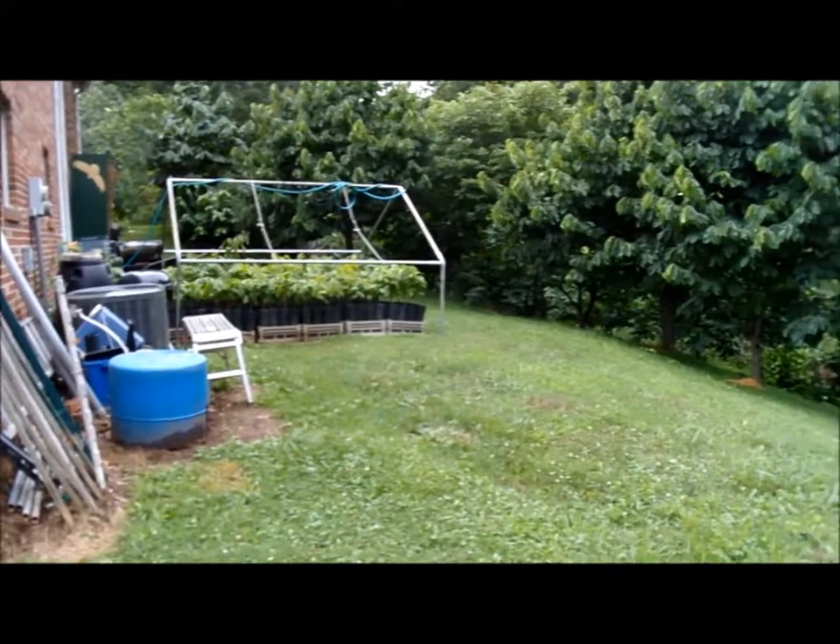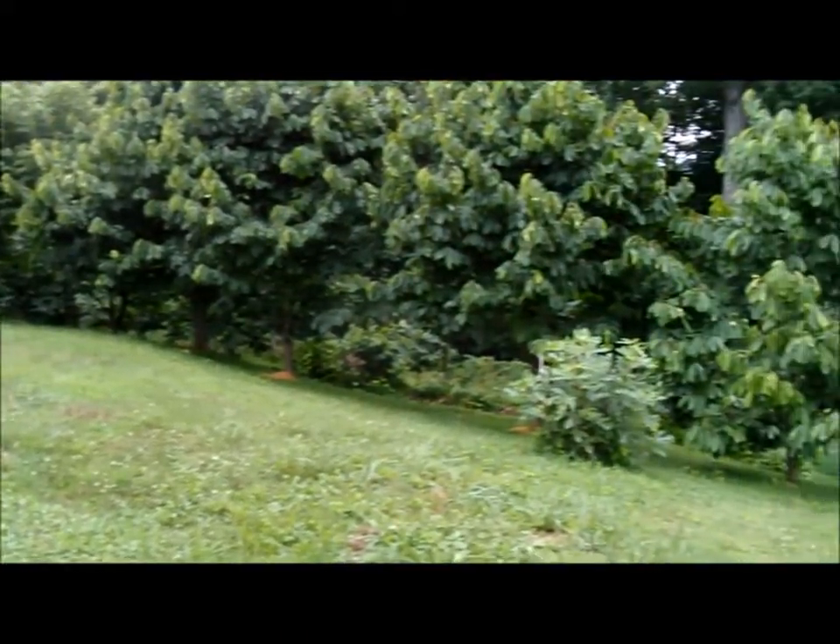My backyard is looking very healthy. You can see the trees are very green and healthy looking.